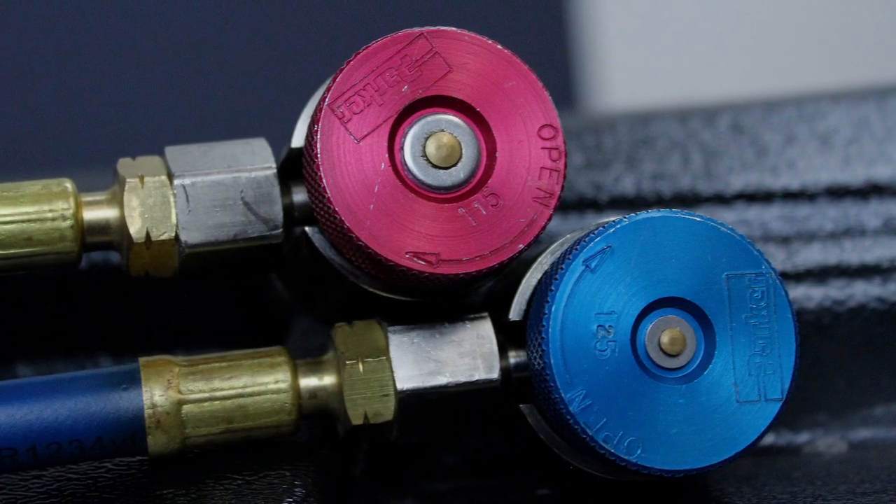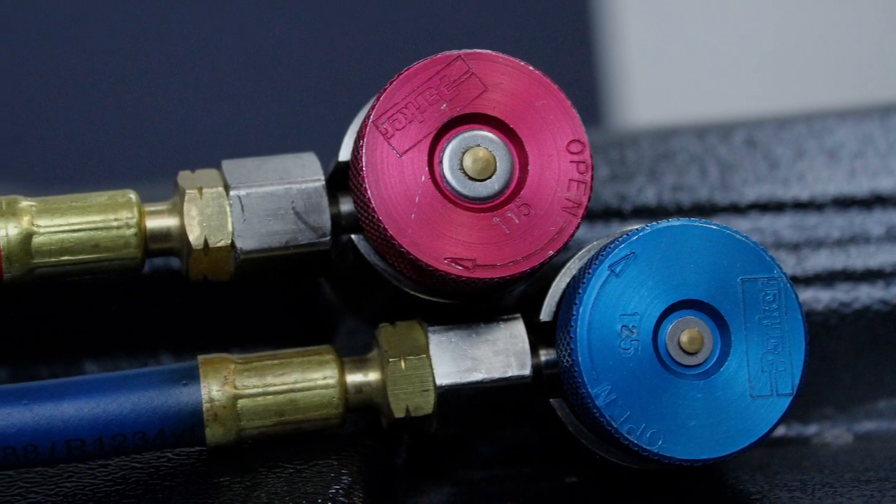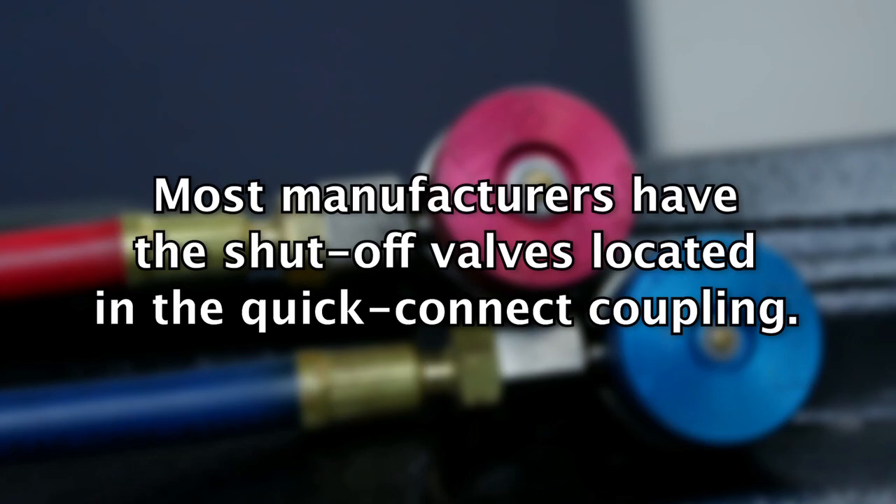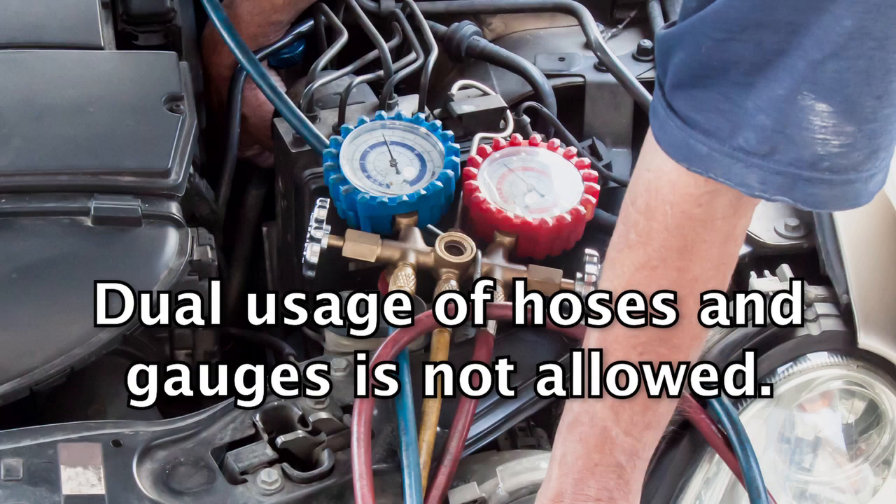Hoses used with AC servicing must have shutoff valves located within 12 inches of the vehicle end of the hose. This is to help prevent accidental venting of refrigerant. Dual usage of hoses and pressure gauges between different systems is not allowed, as this can result in refrigerant cross-contamination.